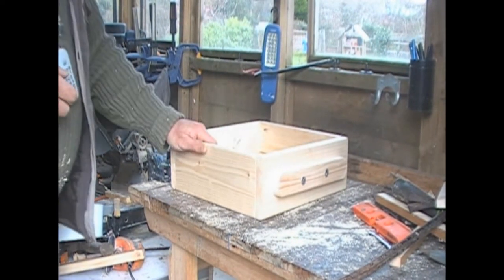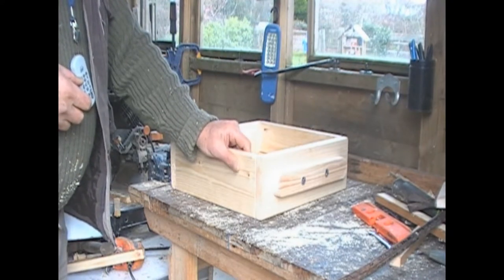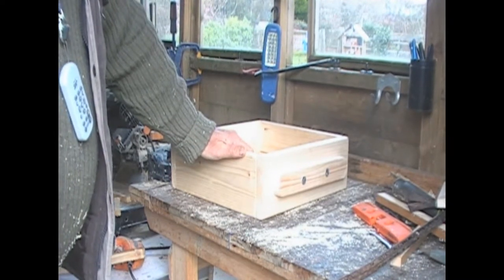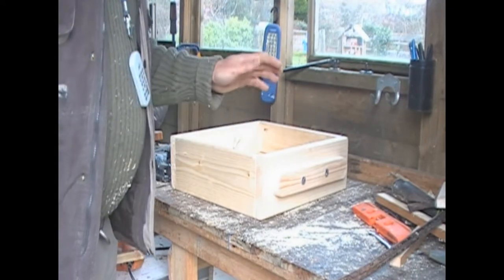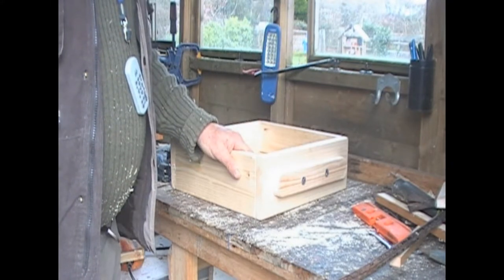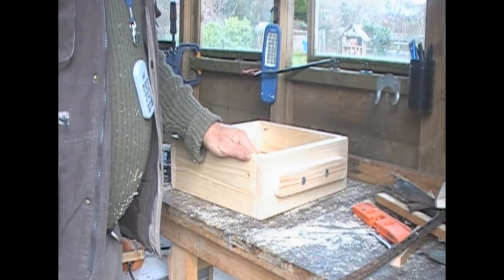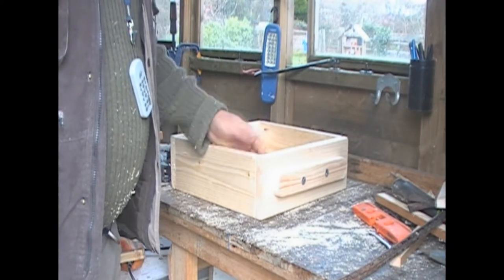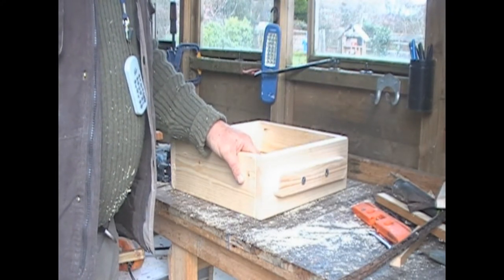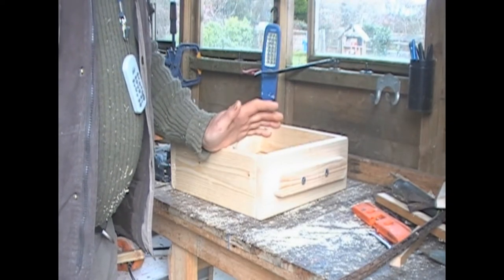Next thing is to sort out the feeder. I said in the blog that the plans I used to make the hive didn't have any mention of a feeder. As I expect — or hope — the Warré hive will be populated by a swarm, and swarms need feeding to get them started. It turns out that in his book there are plans for a feeder, but they are what I call a miller feeder, which are a little complicated to make. So I've just made something a lot more simple.